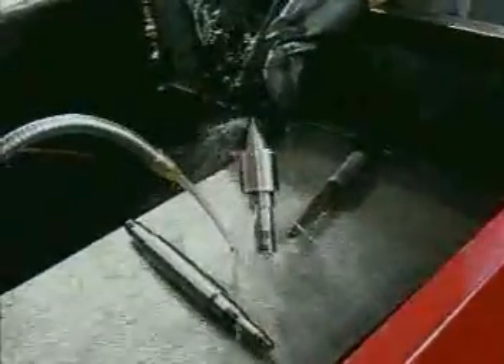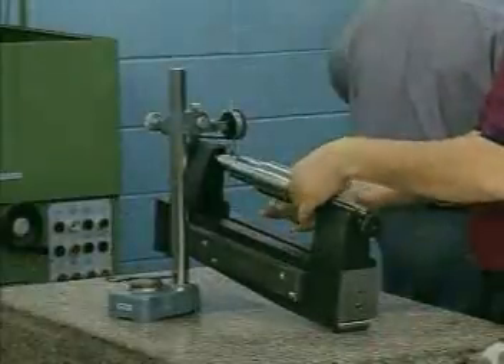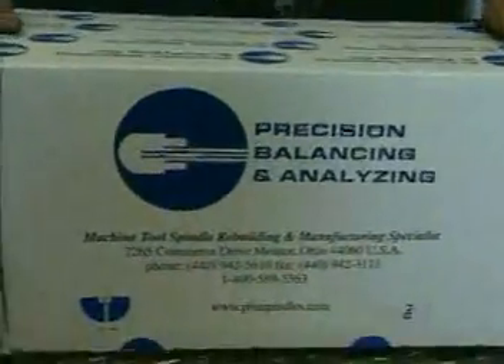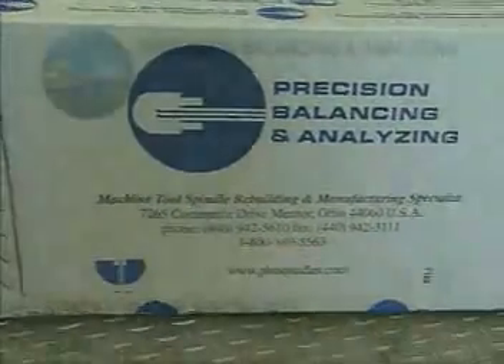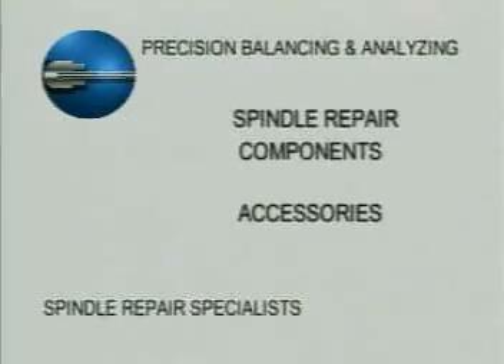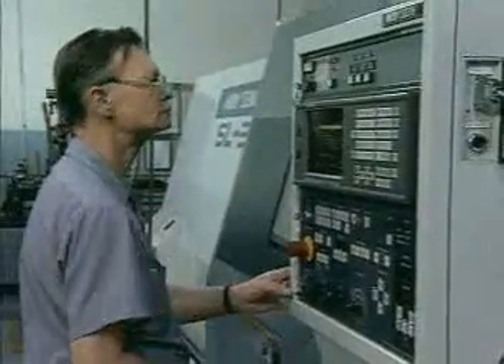From disassembly through inspection and analysis, from repair, balancing, assembly and testing through final finish and shipping, no detail is ever compromised at PBA. Precision balancing and analyzing also stocks spindle repair components and supplies accessories for many applications. As a full service provider to the industry, PBA can also custom manufacture individual components, repair and rewind electric spindle motors, and build complete spindles for many applications.